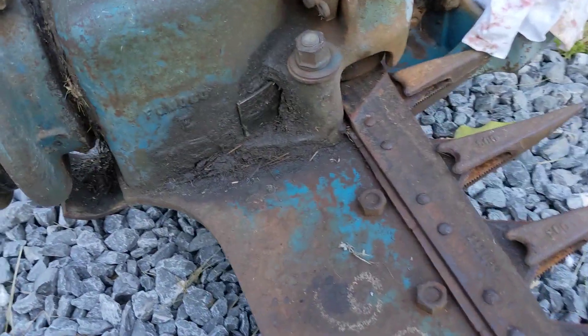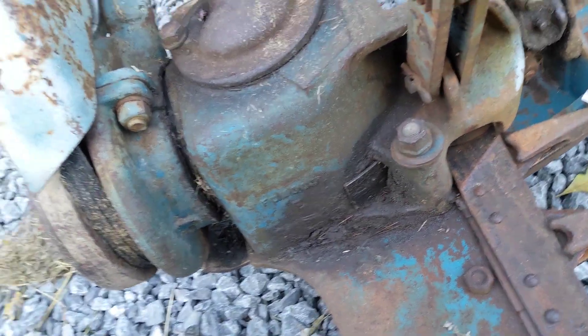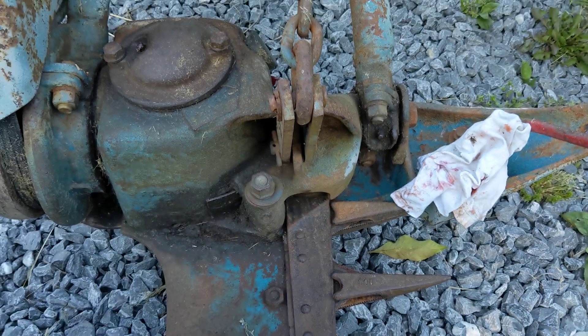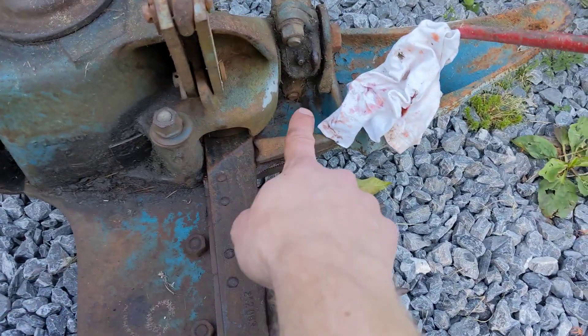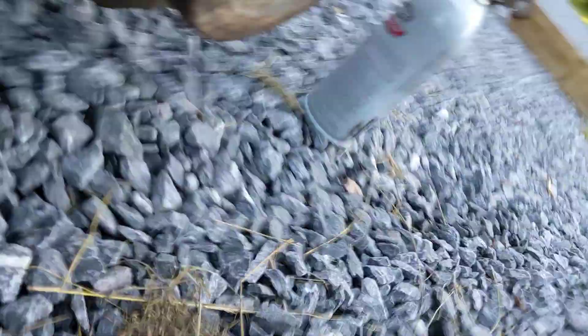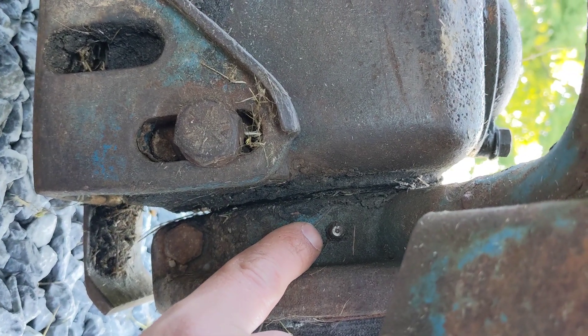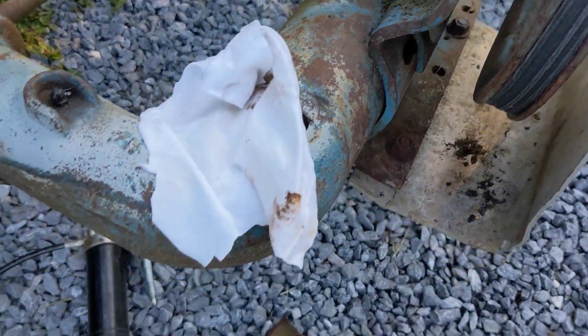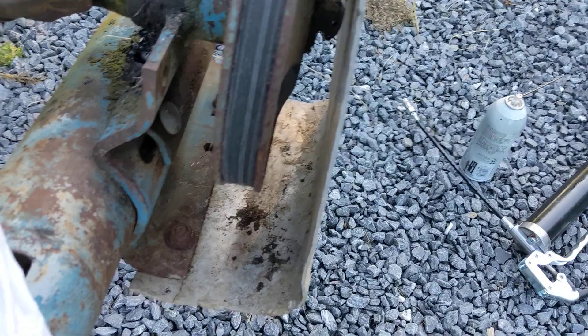The last linkage grease fittings are on either side of this horseshoe for lifting the arm up and down. One is up here on the shoe and the other one is all the way buried on the back side right here. Next up are the PTO fittings, the pulleys, and then down to the wobble box.